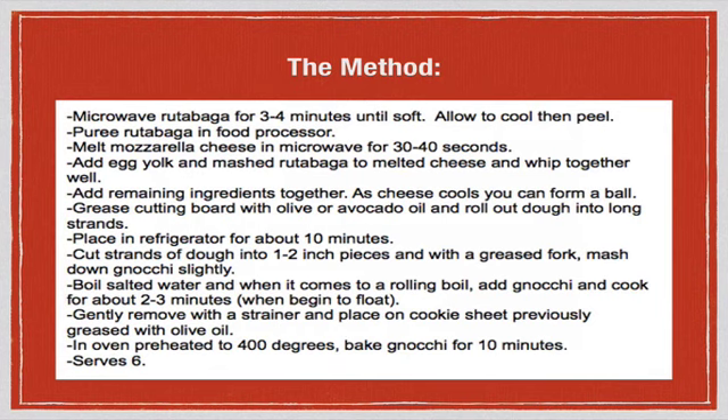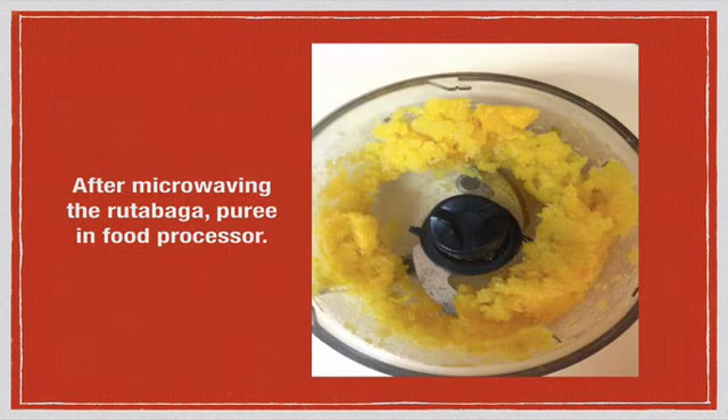Here's the method — you can refer back to this in the video. First, take the rutabaga with the skin on, wrap it in a paper towel after washing it, and put it in the microwave for about three to four minutes until it gets soft. Then allow it to cool, peel it, chop it up, and throw it in a food processor. Mix it up and puree it — I used a small one here, but you can use a large conventional one if you have one.